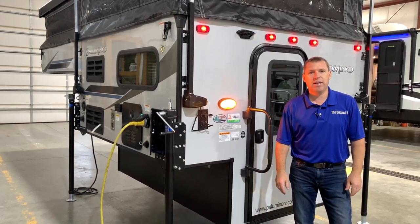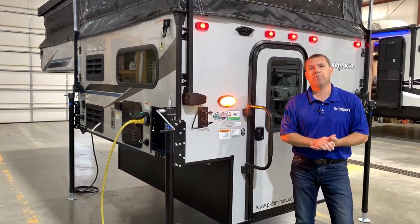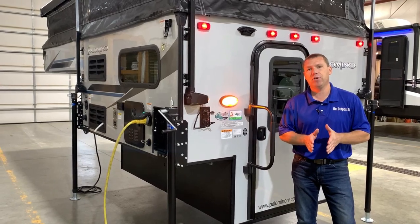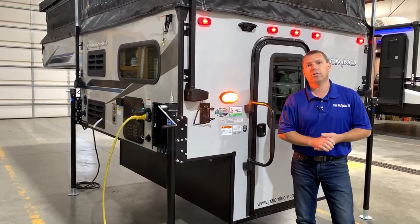Hi and welcome to the Outpost RV. My name is Phelan and today we're going to look at the Palomino SS-550. Before we get started, this camper fits on a five and a half foot bed, six and a half, and eight foot bed on any full-size truck.